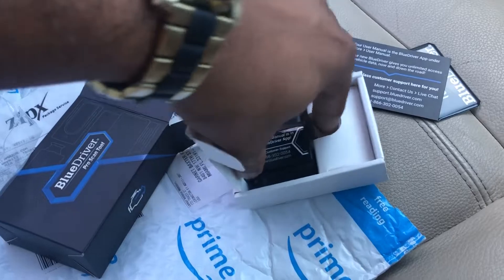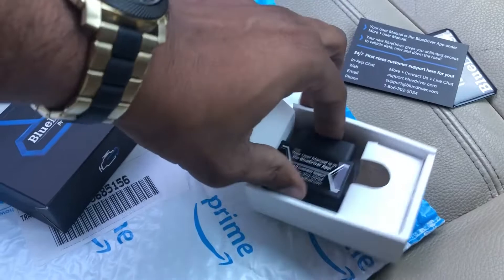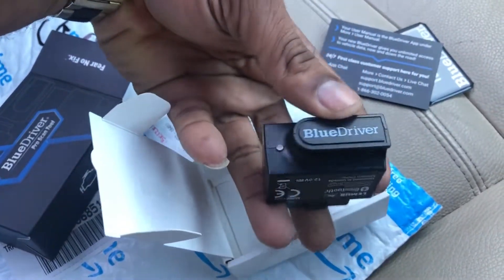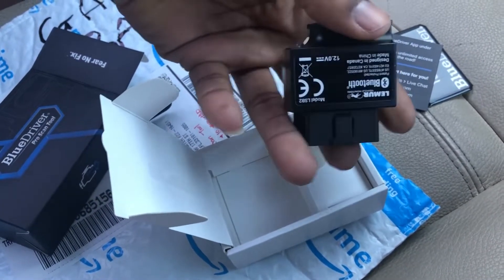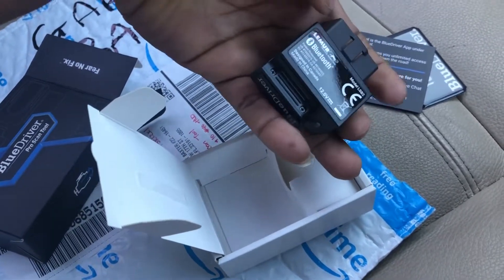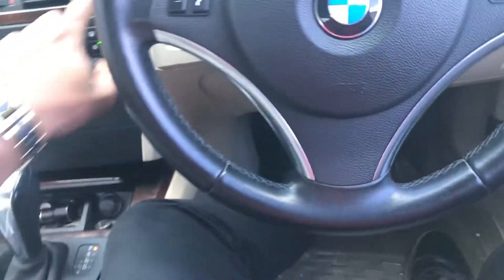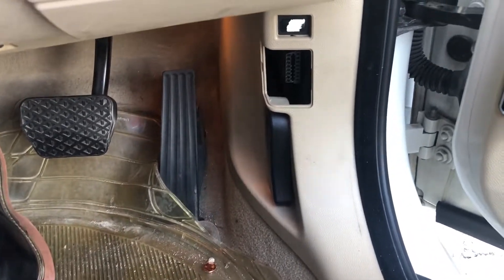The app is available from the Apple App Store or Google Play Store. Now let's look at the actual device. This is the actual device from the unboxing — it has an LED on it, and once connected via Bluetooth it's supposed to blink blue.